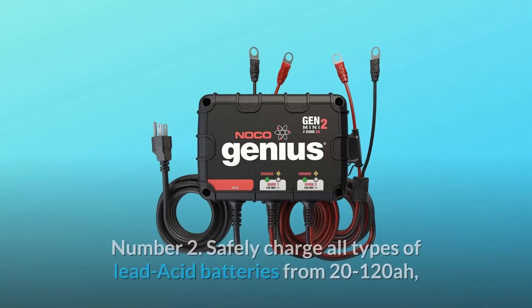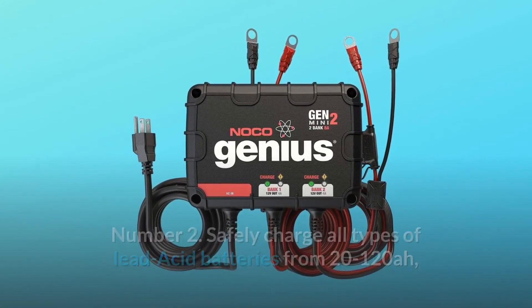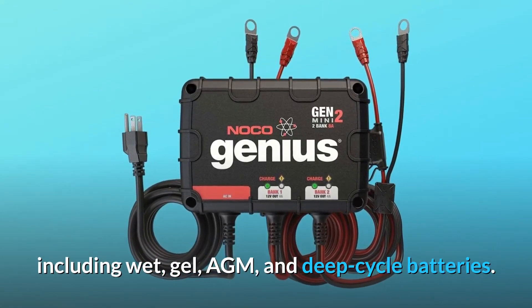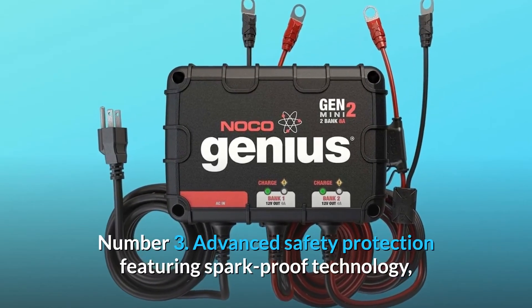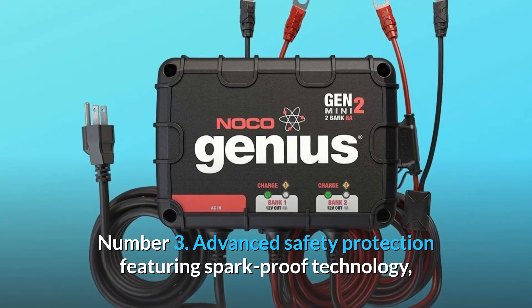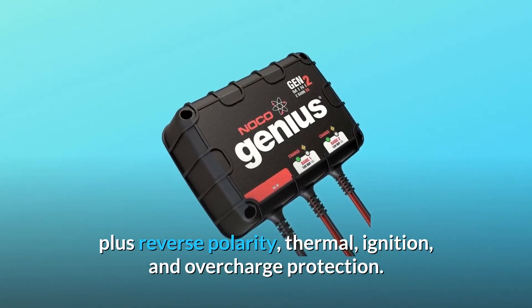Number 2: safely charge all types of lead-acid batteries from 20–120Ah, including wet, gel, AGM, and deep-cycle batteries. Number 3: advanced safety protection featuring spark-proof technology, plus reverse polarity, thermal, ignition, and overcharge protection.